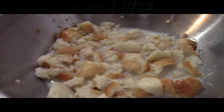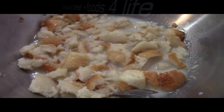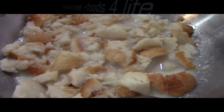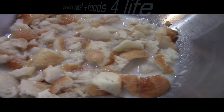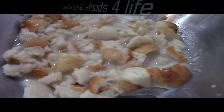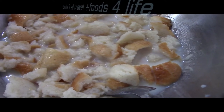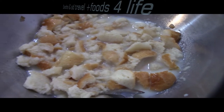Today I'm making banana bread. Sugar, bread, milk, salt, baking powder, sugar, banana.